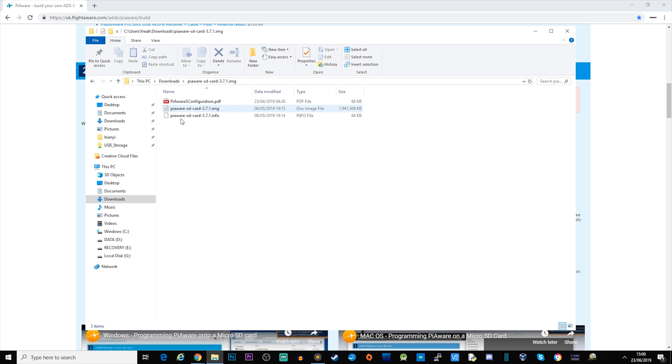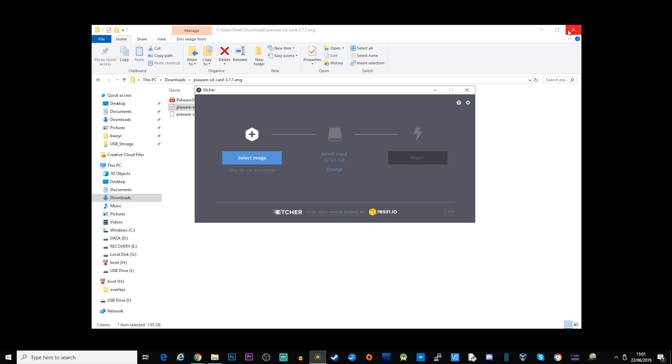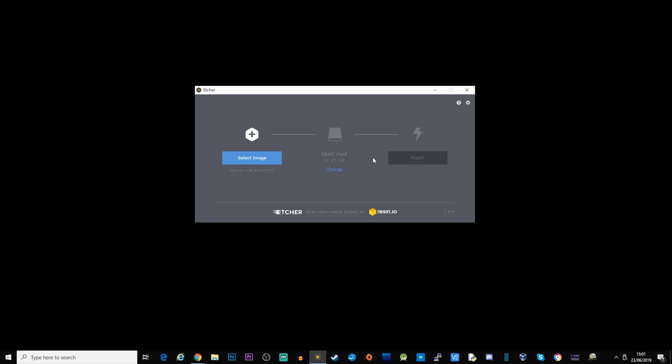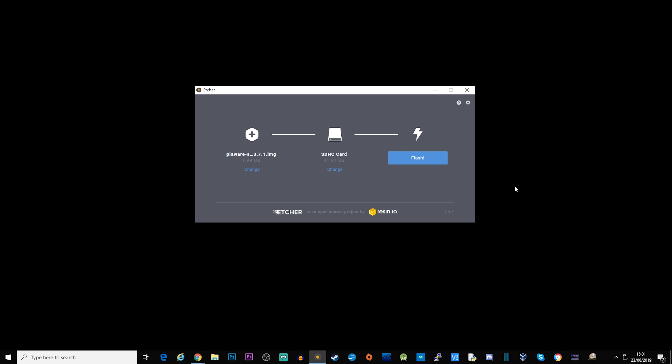The image will extract to a folder and the file we're interested in is the IMG file — this is going to be burnt to an SD card. We're going to use a program called Etcher, an application which allows us to burn an image to an SD card. Select the image, click open, and make sure your SD card is inserted. It should automatically detect your SD card — mine detected a 32GB card. You can click 'Change' to locate the card if it's not selected, then click 'Flash' to start burning the image.